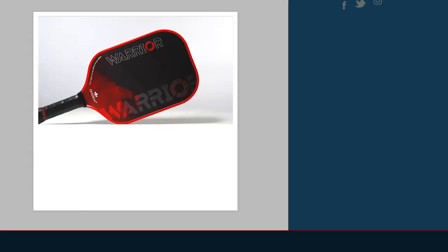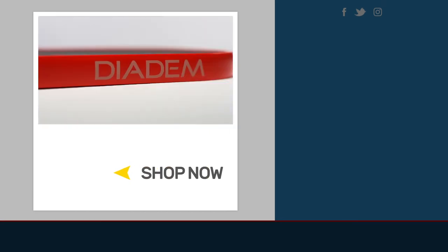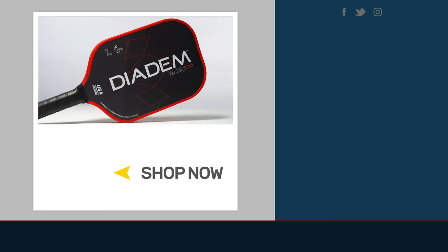For more information on this paddle or any of the paddles that we carry, go to TotalPickleball.com. Thank you very much.